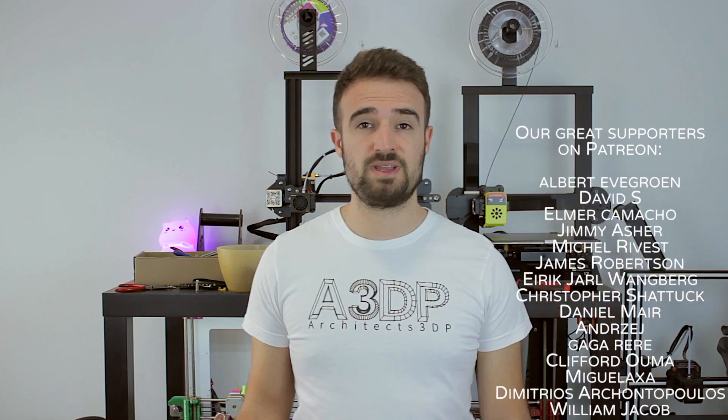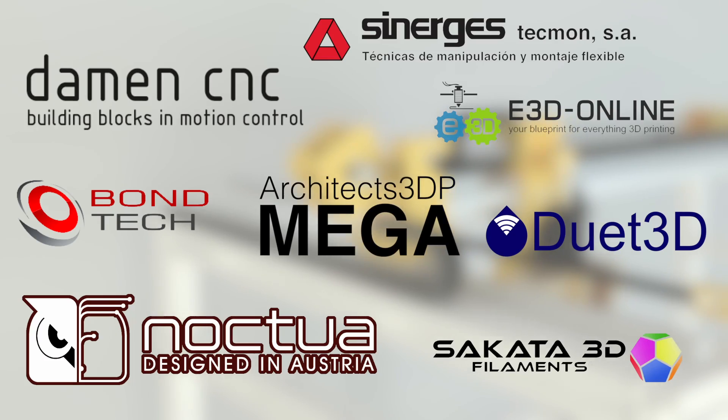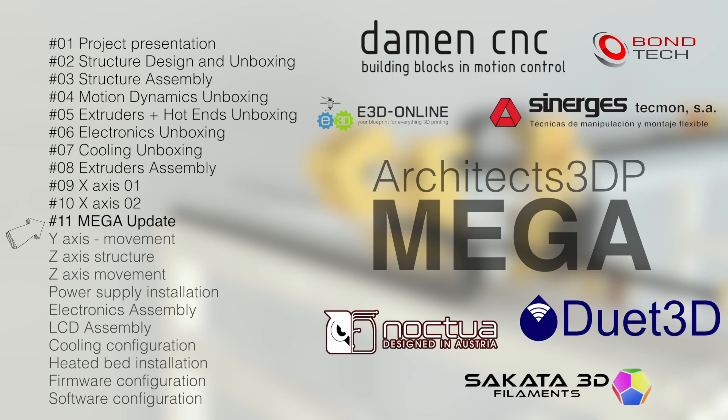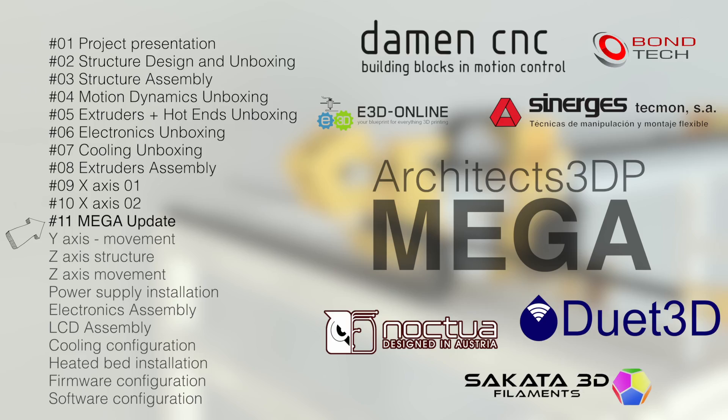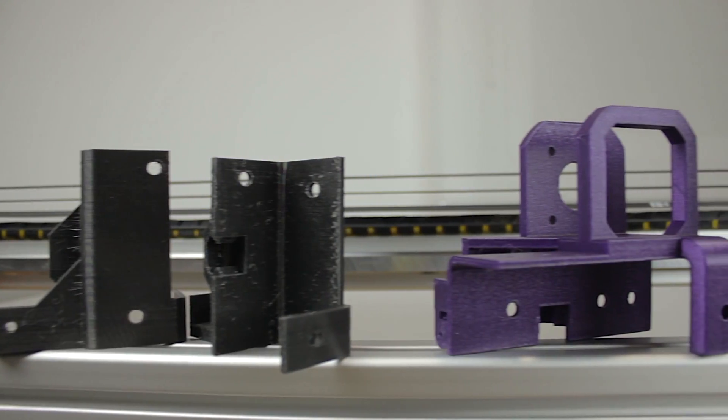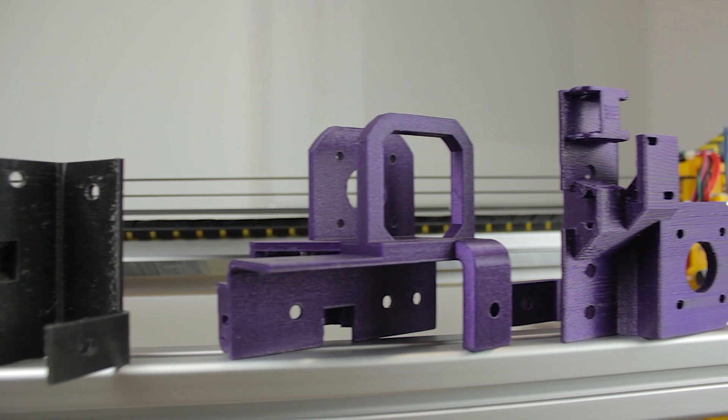This video is only being possible thanks to my Patreon supporters that help me keep going month to month and the amazing sponsors of the Architects 3DP Mega that you can see on screen. In the last video I gave you an update on the Mega and fixed all the issues that the printer had at this point, and I also showed you the parts that would form the Y axis of the printer.